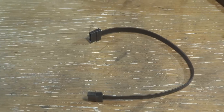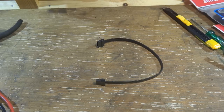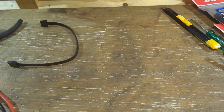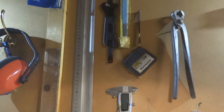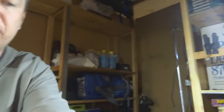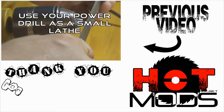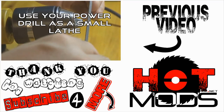There you have it — your short SATA cable. You can make any length of cable. I used this brand but I'm not endorsing it in any way — it's simply because they use connectors I found to be easiest to work with. That was easy, wasn't it? Stay tuned for more guides from Hotmods.net. I'll see you next time.